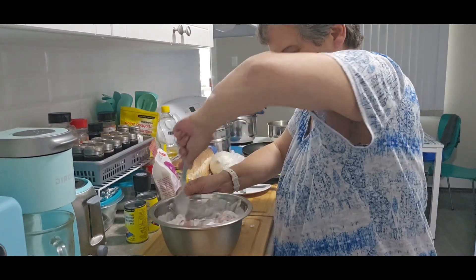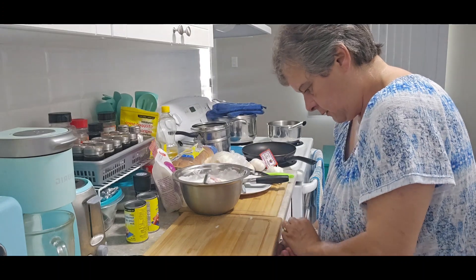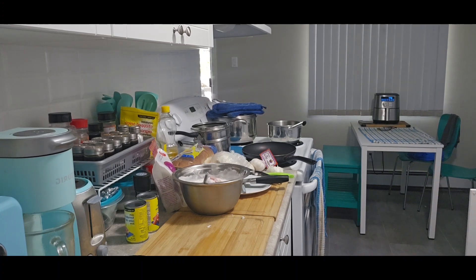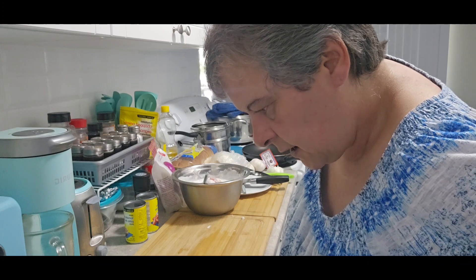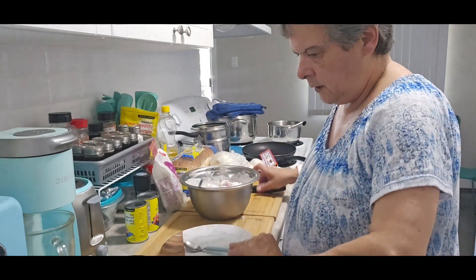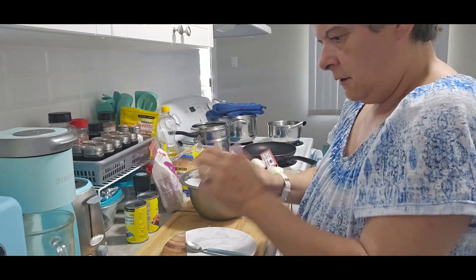We've got the garlic, mix it in with the chicken. So we've got the yogurt, chicken, and garlic mixed in good. Get rid of this — those garlic skins stick to everything. Okay, I washed these up yesterday. Now, mince garlic. Okay, so I'm going to make my own garam masala.